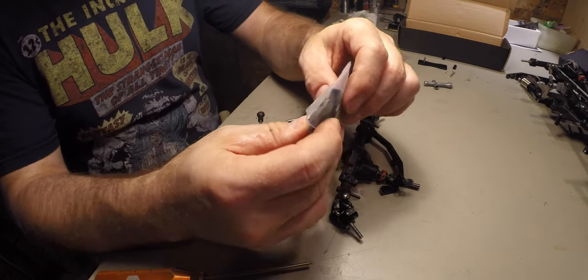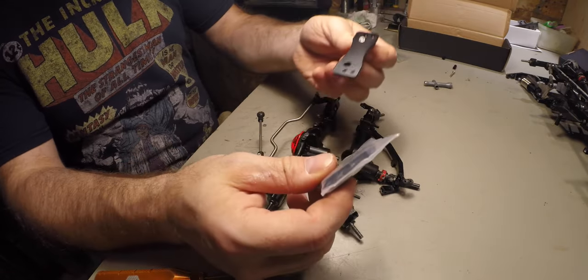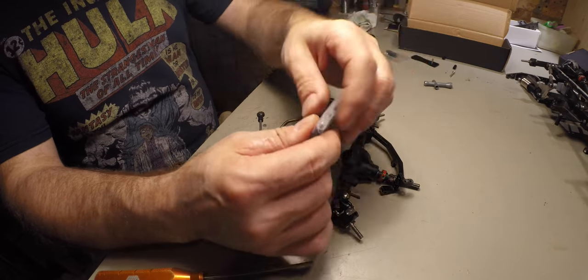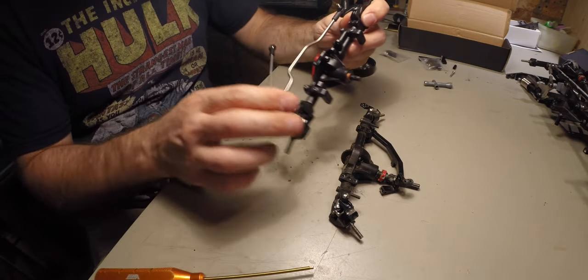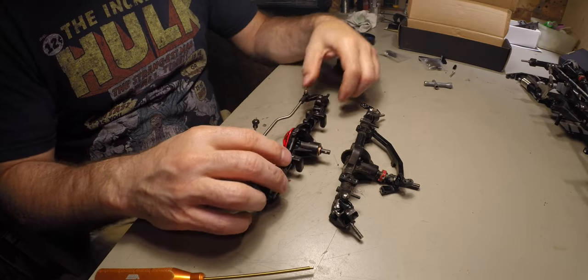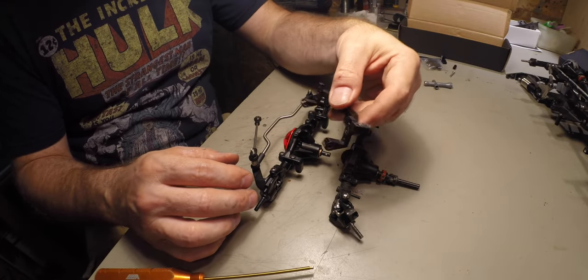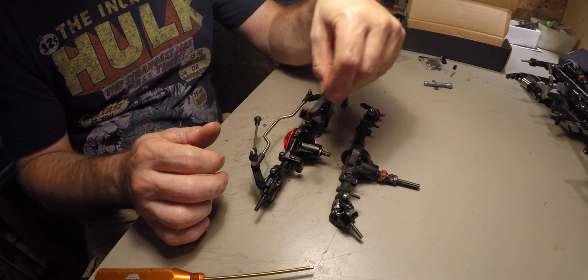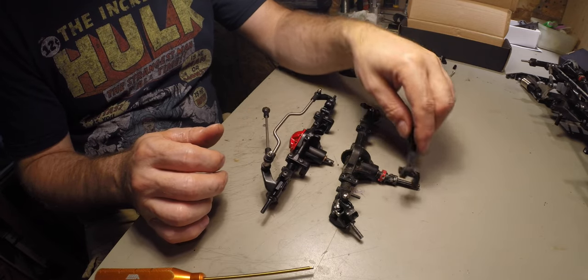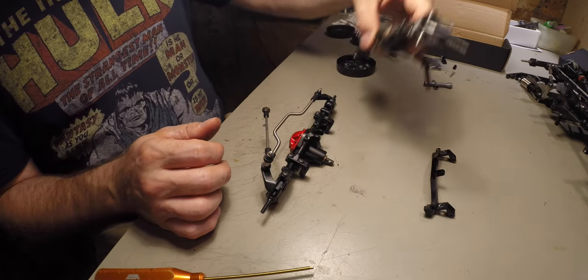Now it comes with the servo mounts and the servo plate on top, but I'm using the panhard, so unfortunately you can't use this bracket. You have to use the original bracket from your D90, which for me is this one here with the panhard bracket. So I'm going to replace that and put this one on the new axle.